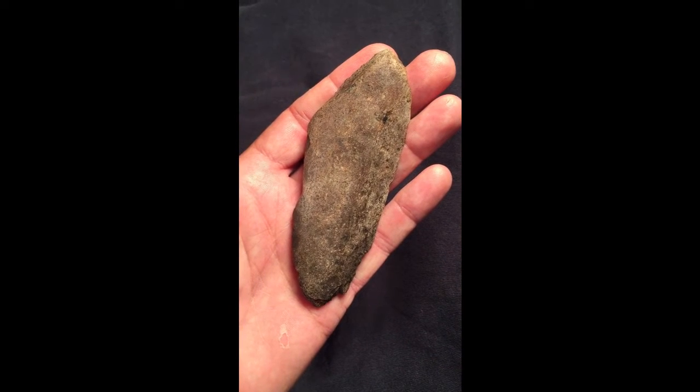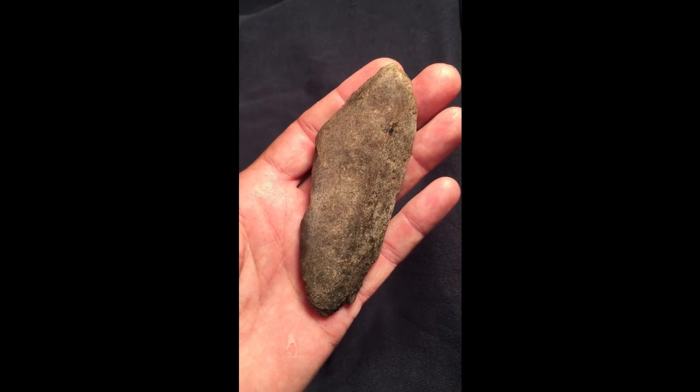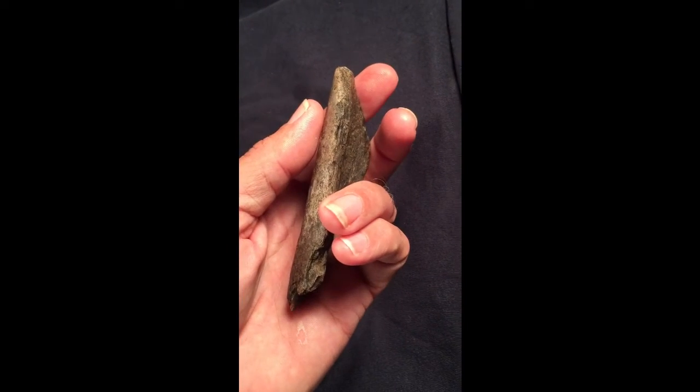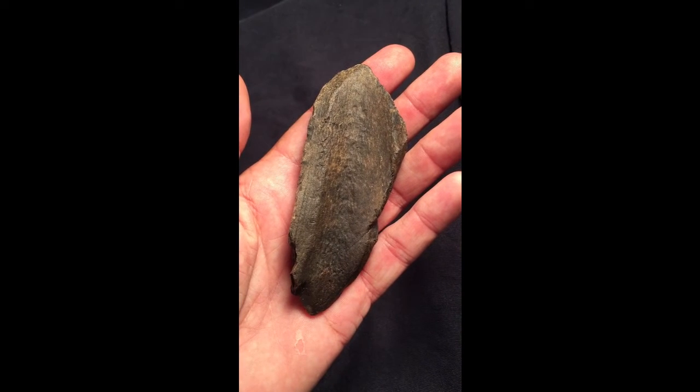I wanted to show you something. I posted artifacts online before made from bone, including a knife shaped similarly to this one that I thought was probably a knife made from bone. But this is fossil bone.